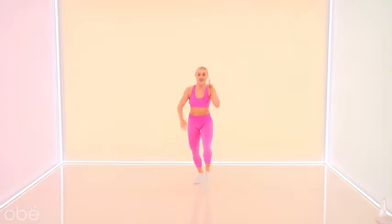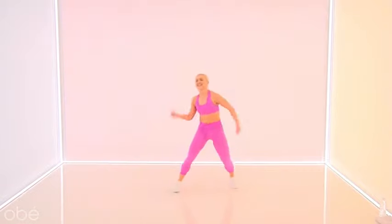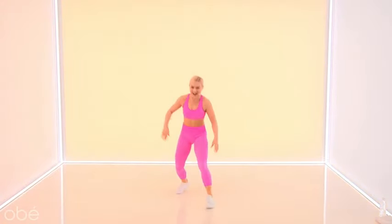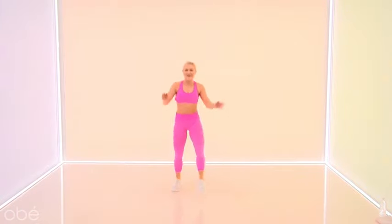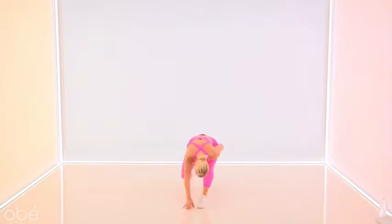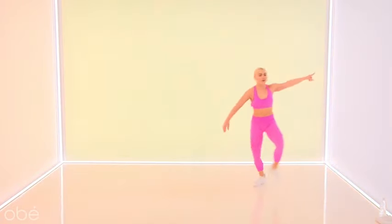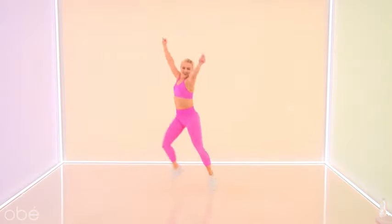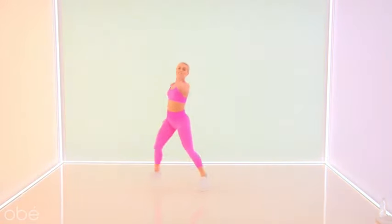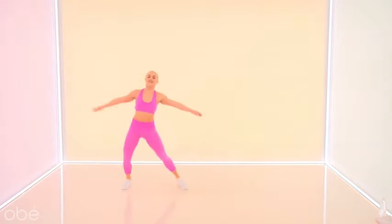We lunge it — right foot forward, touch the ground. Hold it, take it down. You're giving me life, let's go. Again, lower! One more. Two steps — last time, two steps. Singles, one more.